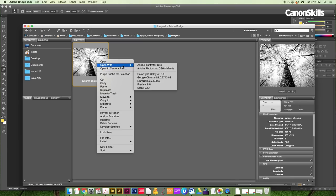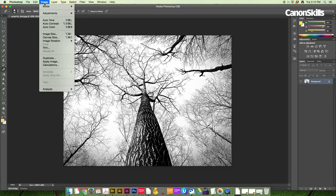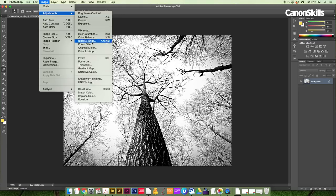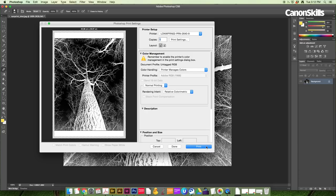First, you'll need to choose one of your images to turn into a sun print. It's best to pick a high contrast photo that isn't too busy or detailed. Inverse the tones in editing software such as Photoshop, then print it out in black and white. We tried out a dark tree trunk against a bright sky background.